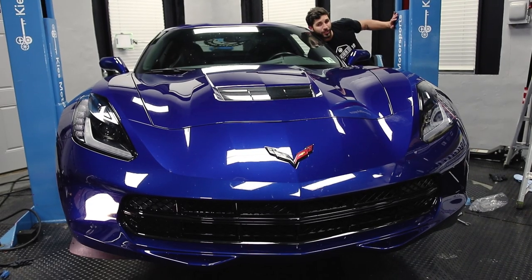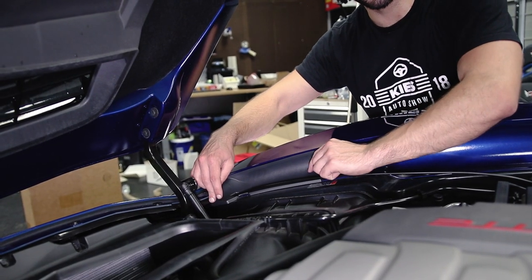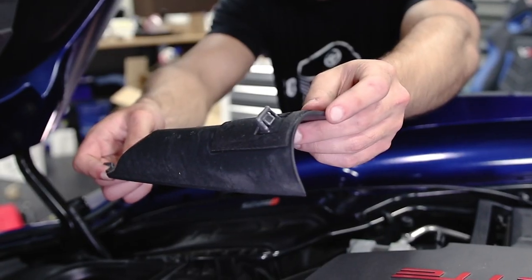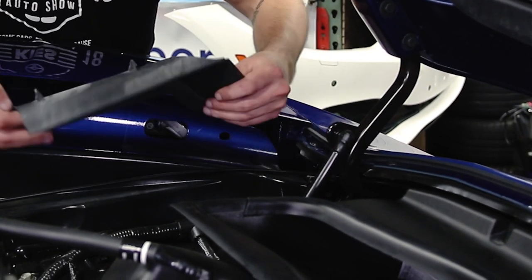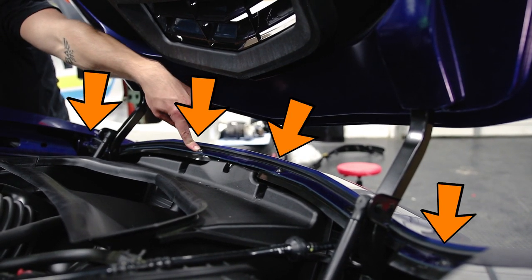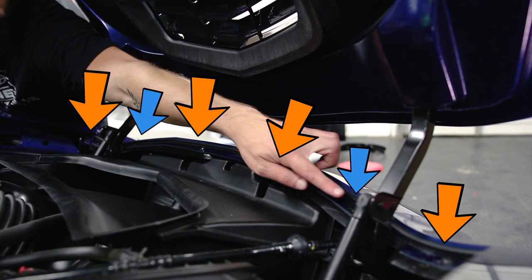Go ahead and pop your hood. Once you're under the hood you can remove these two side plastic pieces — they just clip in. Just wiggle them out. You can see the clip on the passenger side; pull out the driver side as well. The clip is a little bit different. There are four T30 screws along the front and two plastic fasteners that you need to remove.